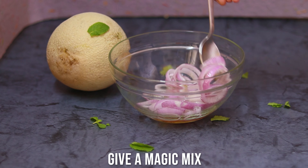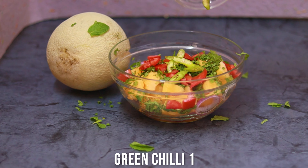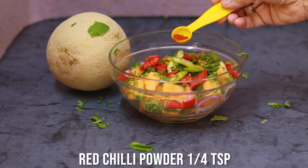Now comes the hero of the dish — cantaloupe or musk melon! I've chopped it into small cubes and I'm dropping that in. It's quite delicious and full of water, vitamins, and minerals. I'm adding some chopped mint leaves — I love the freshness of mint, perfect for this hot and humid summer weather. Some red capsicum goes in, along with some green chilies for spiciness.